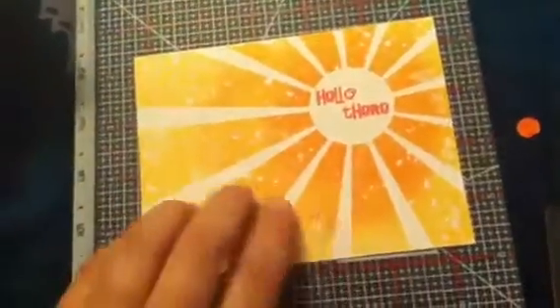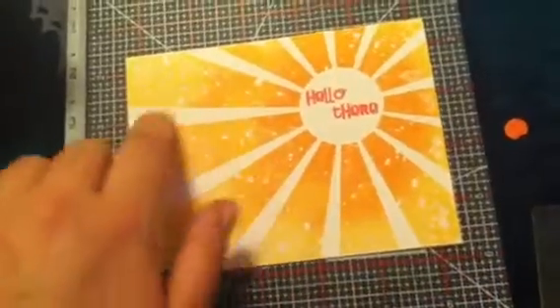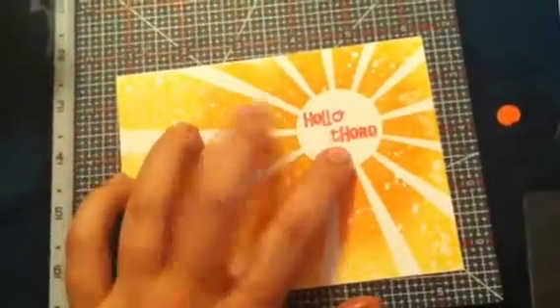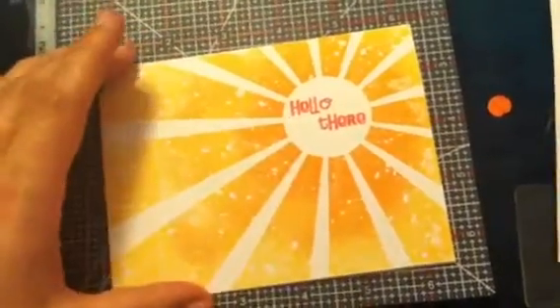Here is the same background stamp, but instead of doing just one color, I did the lighter color around the outside and then the darker color in the center, so it's almost an ombre effect. The 'Hello There' sentiment came from that little snail set too. The inside is blank on that one, and I thought those turned out really cute.